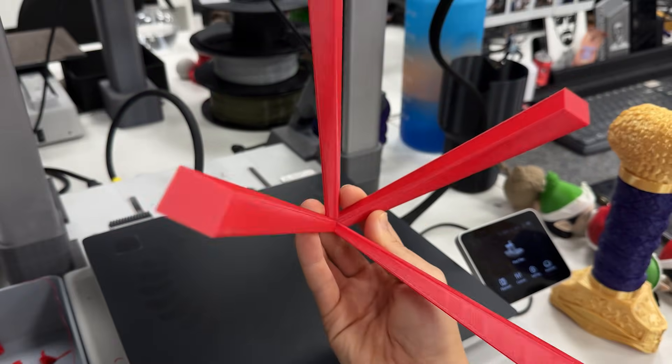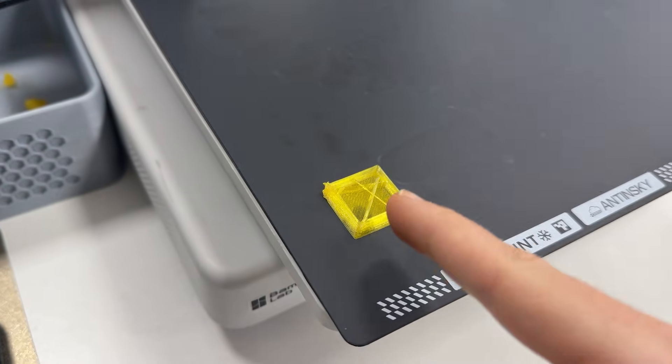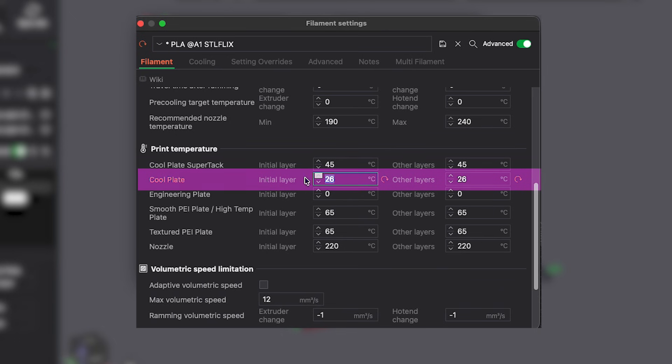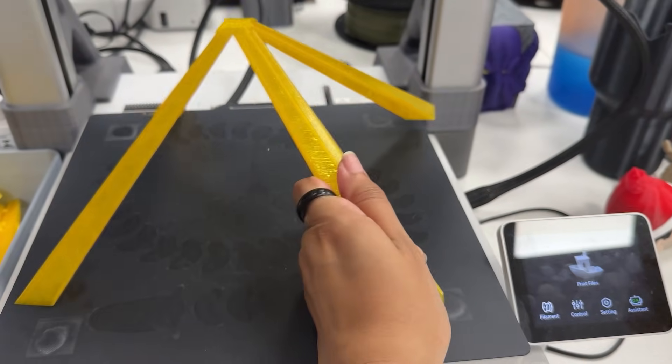We've already seen that PLA prints fine at 26 degrees in almost every test, so I decided to test PETG. According to their website, it can be printed between 26 and 55 degrees Celsius. But I wanted to push it, so I started at 26 degrees. The first layer looked fine, but as soon as the print started building up, I could tell it was going to detach. I let it fall on its own just to see, and sure enough it popped off. So I printed again but increased the temperature to 36 degrees. Unfortunately, the filament spool fell onto the print and ruined it. I printed again and only removed the piece the next day — and it was still firmly stuck to the plate.